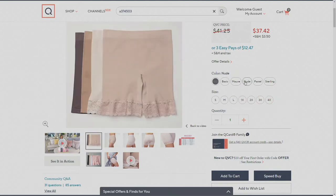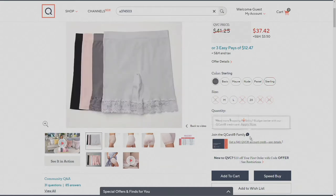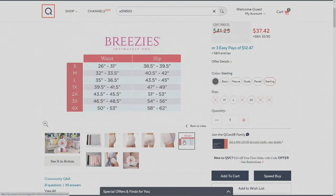Moving on to the nudes — these are all different shades of nudes, meant for neutralizing underneath white pants or medium-tone pants. Then here's the pastel: gorgeous spring and summer colors, just amazing shades of pastel in there. And then last but not least, we have the sterling pack, which includes two different colors of gray, another black in the solid, and a gorgeous shade of pink.